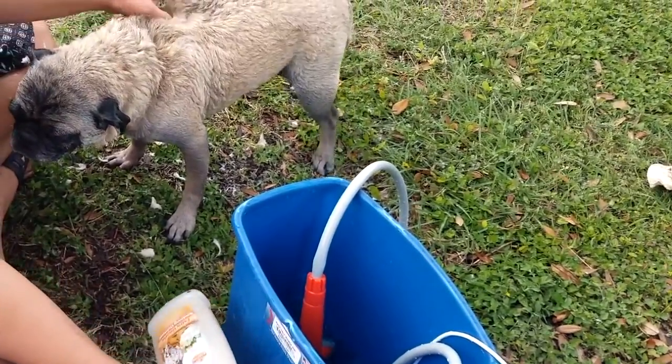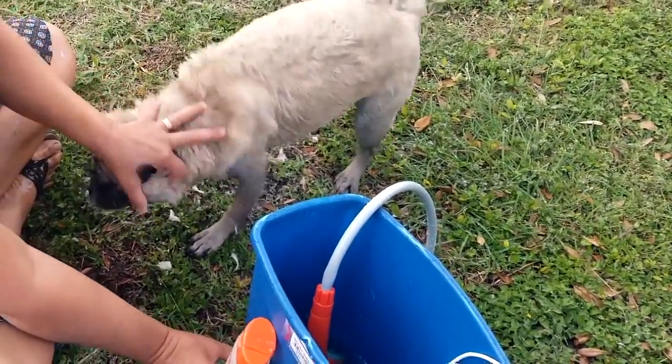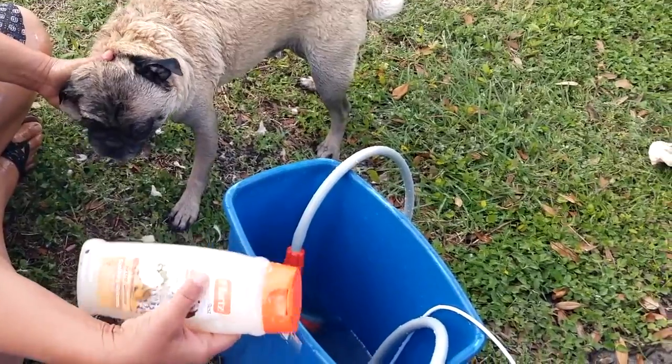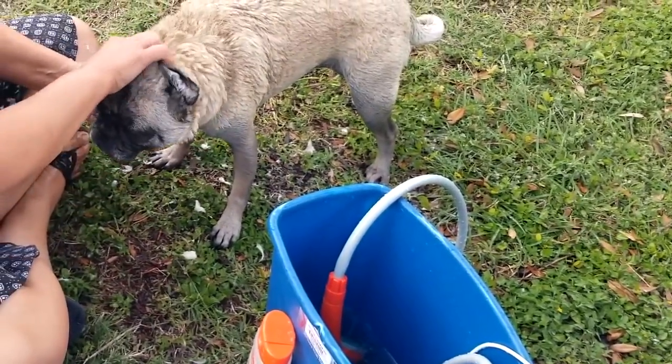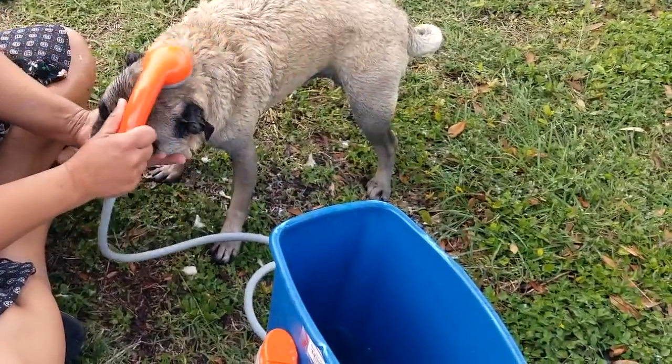Usually I'll use a groomer shampoo, like a better shampoo, but I ran out, so I just bought some of this — probably at Walmart or something. So he's still a little bit soapy, so I'm going to rinse him off.